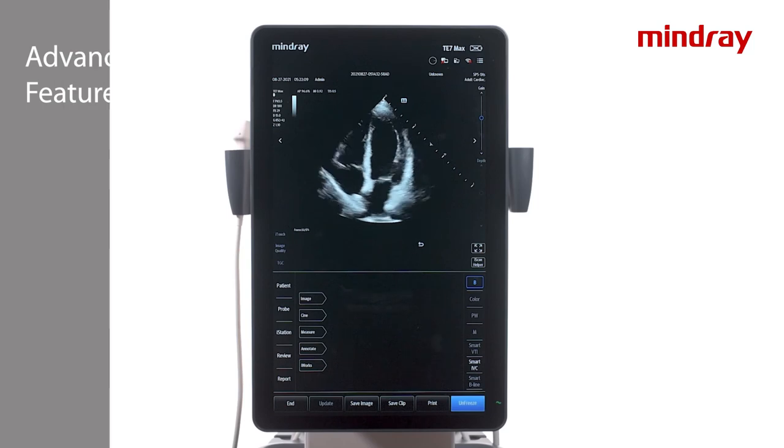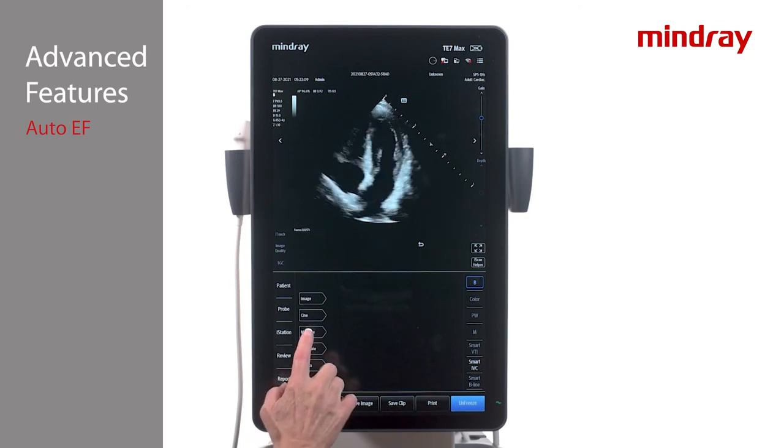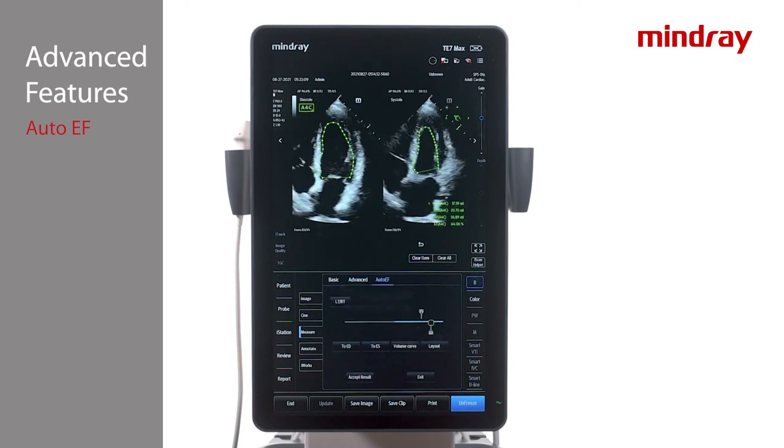Auto-EF is a quick tool that provides left ventricular ejection fraction based on the Simpsons method. Auto-EF can be used either on a saved clip or while live scanning. Using the phased array transducer in a cardiac exam mode, obtain an apical 4 or apical 2 chamber view of the heart. Press Measure, Advanced, Auto-EF. The system will automatically analyze and trace the left ventricular chamber in both diastole and systole, providing ejection fraction and volume data.